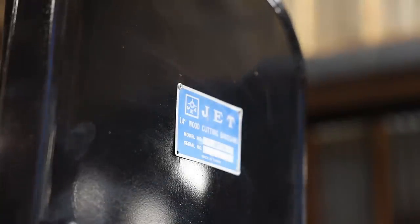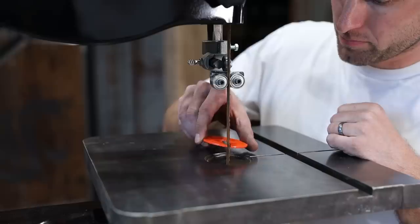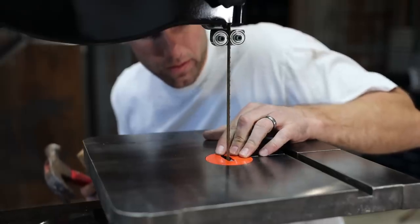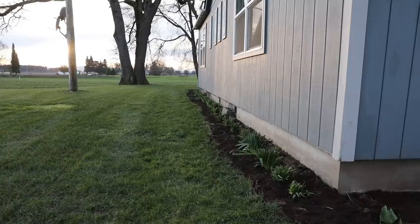I riveted the serial number tag back on, and lastly — the thing I'd been looking forward to the most — installed a new table insert. I felt pretty good about my day's work getting this saw back together. But Kelly planted over 100 flowers around the house, so she wins the day.